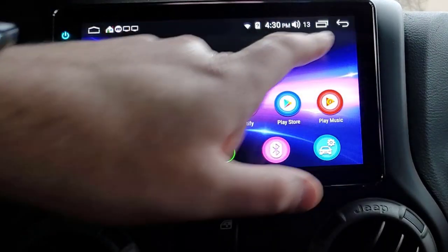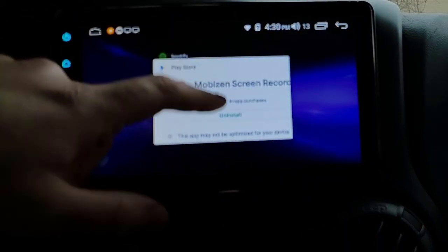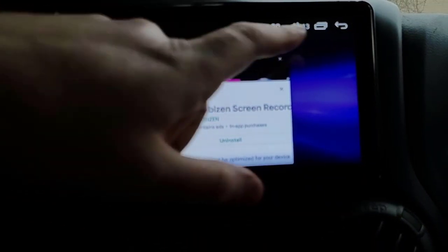I really don't use those physical buttons very much at all. Even in my other head units I usually stick to the ones up top here. So this is your home button, that's your app switching screen, and that's your back button.